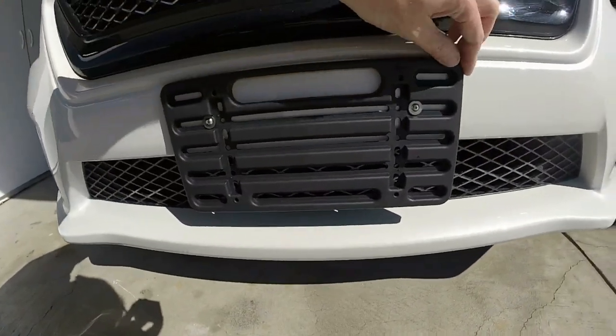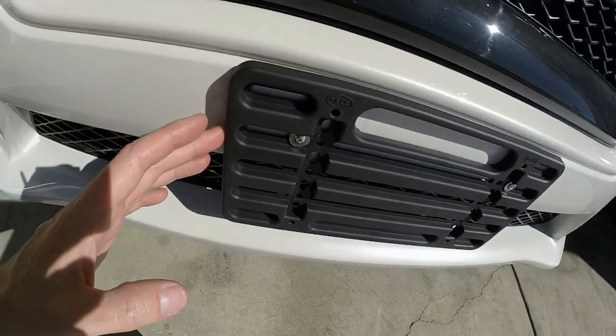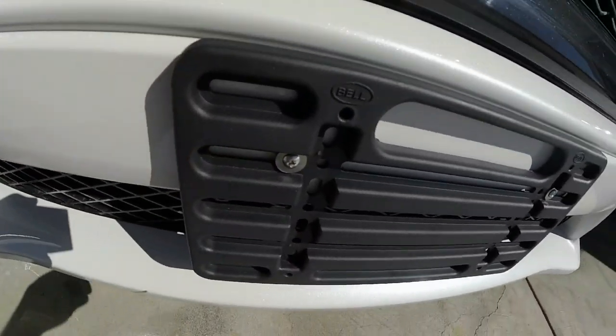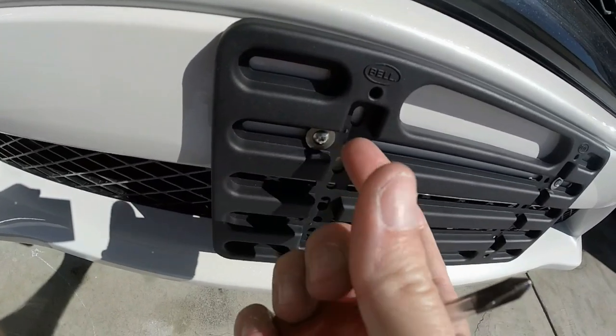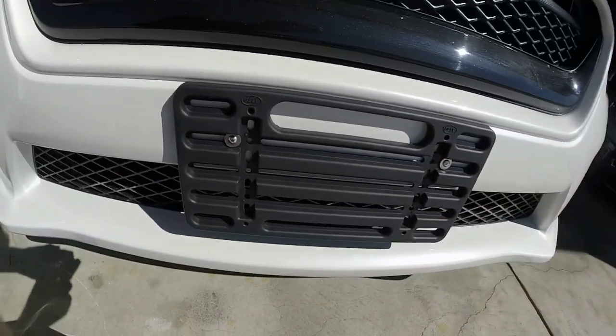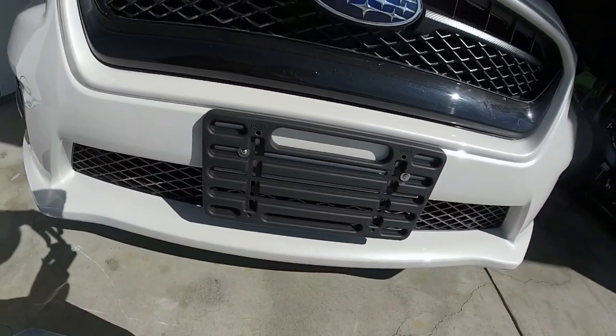Now you have a full rubber mount — it's not scratching any paint anywhere. When you're ready to remove it, just loosen these bolts and it will release the mushroom so you can take it out. There is no change to your bumper whatsoever — it stays brand new.